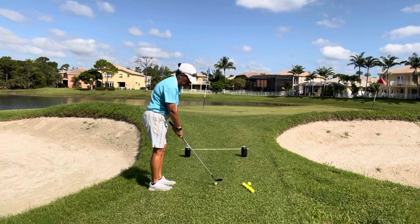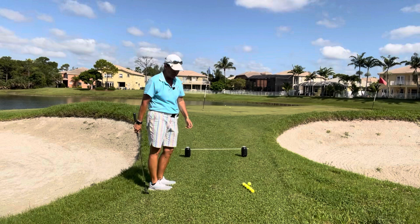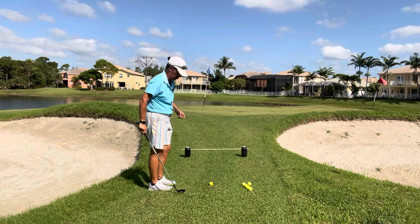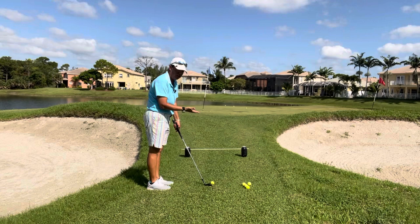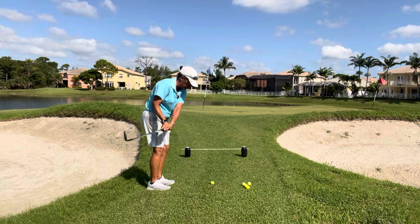And that's how the shot works. The club doesn't stay lower than that bridge, but we're thinking about the club staying lower than that bridge. We're going to keep that club sliding along the grass — the bounce of the club sliding along the grass — and we're going to keep the club as low as possible for as long as possible.